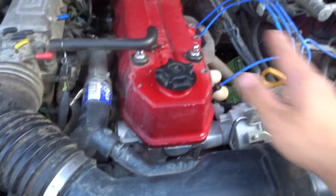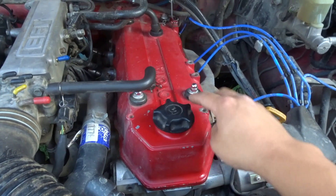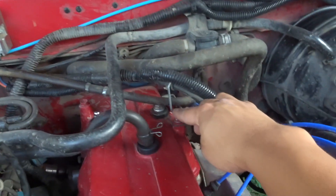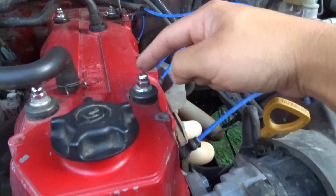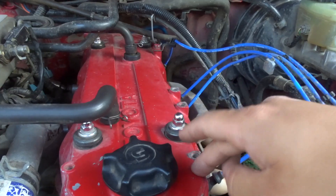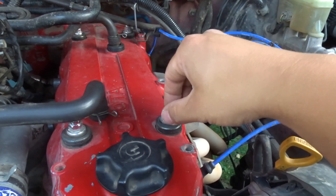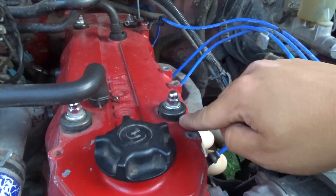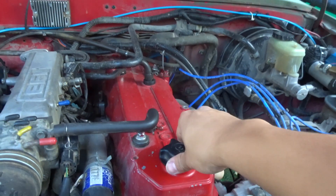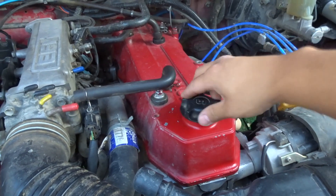Next up, we have your valve cover, which is held by four bolts — one, two, three, four. These are called your acorn nuts, along with your washers. Whenever you tighten your valve cover, do not over-tighten these. You want them just nice and snug, right when the rubber starts mushing. This is where you fill up your oil — pretty self-explanatory.